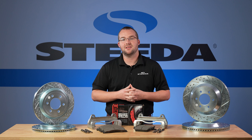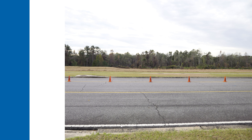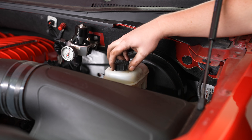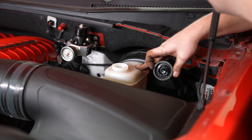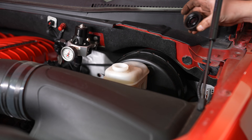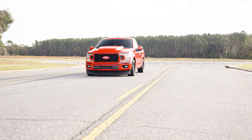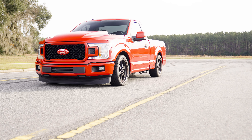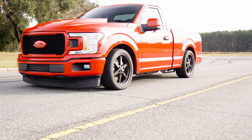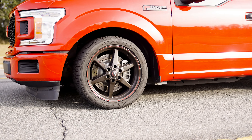We're going to show you a step-by-step installation. Here are the tools required. Before we get the truck in the air, pop the hood and check your brake reservoir — you'll want to keep an eye on it to make sure it doesn't overflow as you compress the brake pistons. On this truck the rotors have seen quite a bit of heat being on a Whipple Coyote F-150. If you have high mileage or your rotors have seen a lot of heating and cooling, it may be smart to take some penetrating fluid and shoot it around each of the lugs as well as around the hub on all four corners before installation.